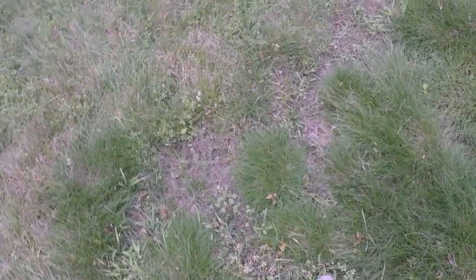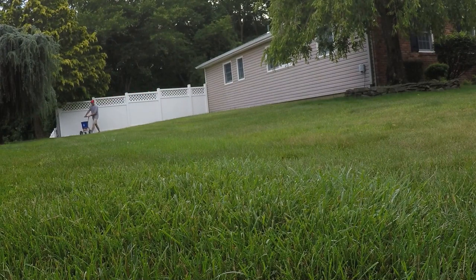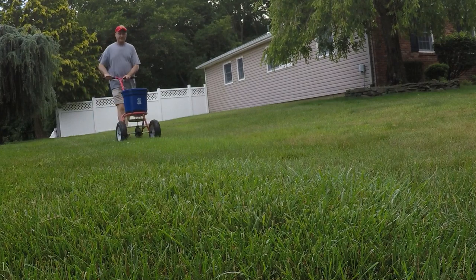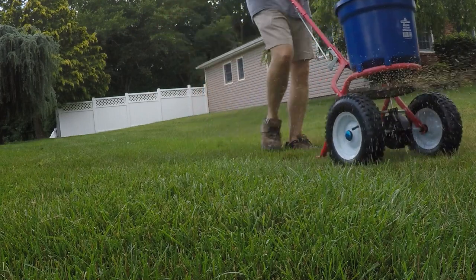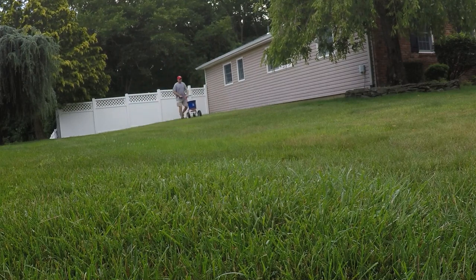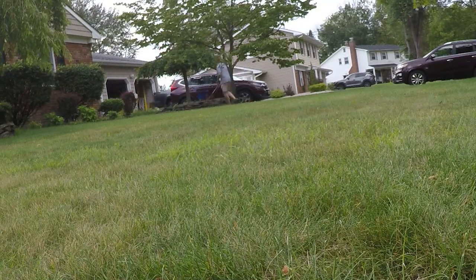I'm going to show you some specific grub damage that I've had in my lawn. This whole area here was bare and it's starting to grow back now, but last year this thing got wiped out by grubs. Over here too, this area was all hit with grubs. I have a lot of spots like this on the grass, and this is why we're going to put this product down.